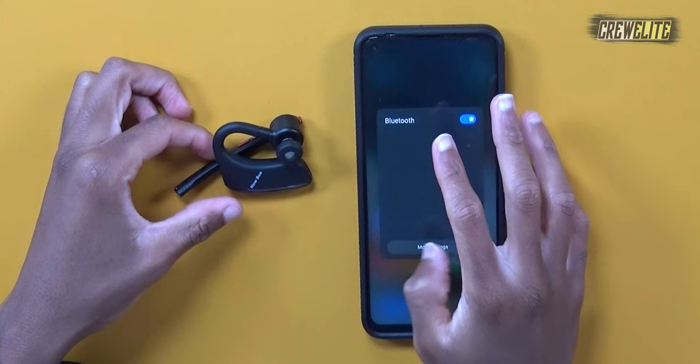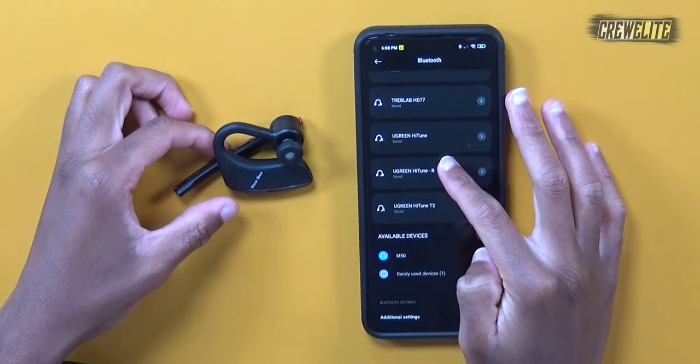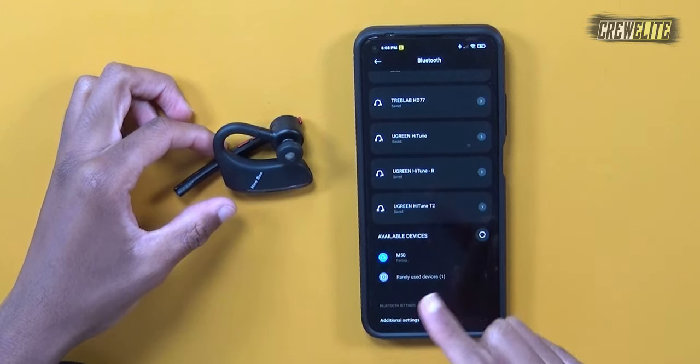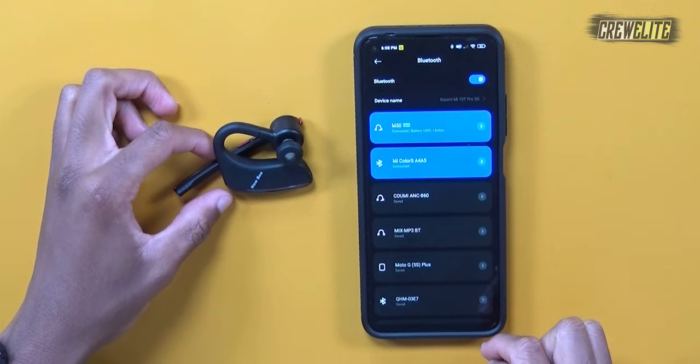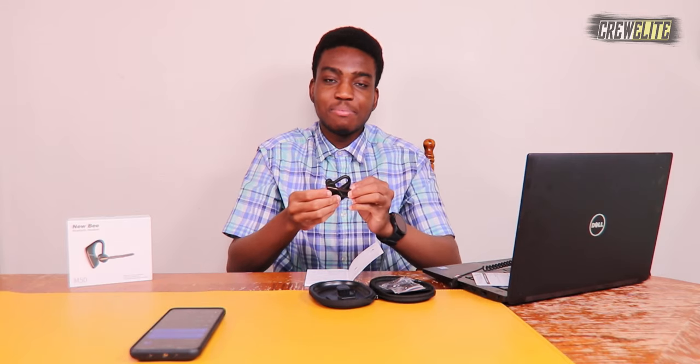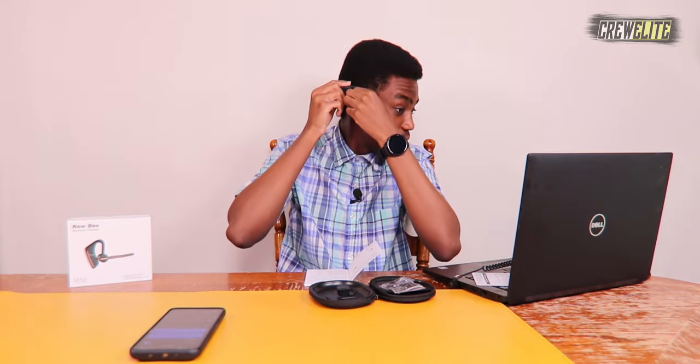Connecting to my phone — going into Bluetooth settings, it shows up as M50. Clicking pair, and it says connected. Now attaching this onto my ear — that took a moment to figure out but I have it attached correctly.